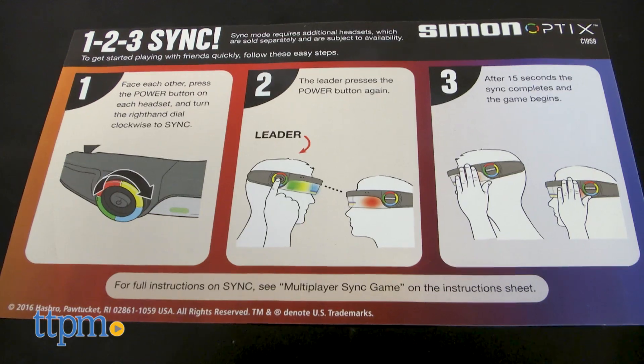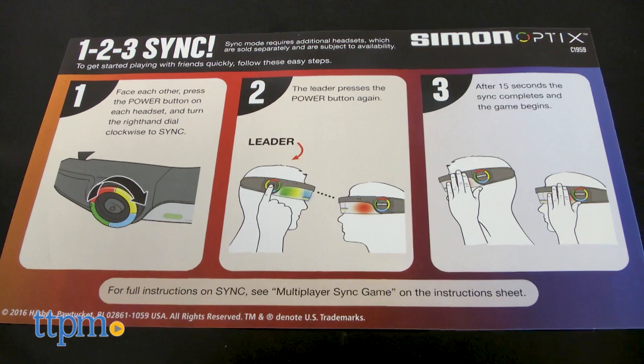In addition to single player mode you can sync your headset with a friend for some multiplayer game action. Unfortunately I only have one headset and could not play with anyone else today, but the instructions provide information on how to sync up and play with others.